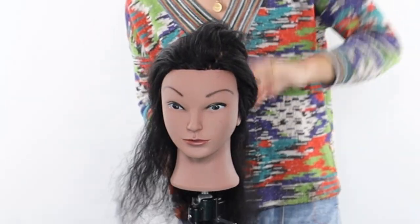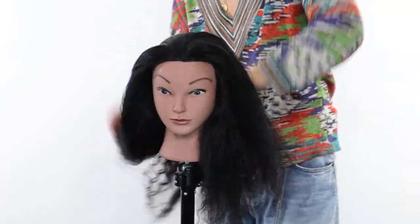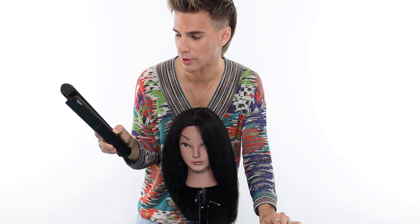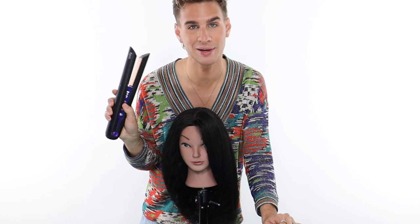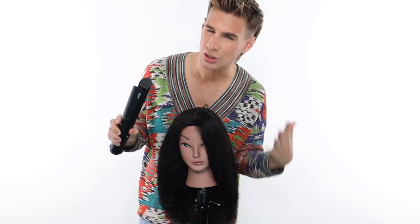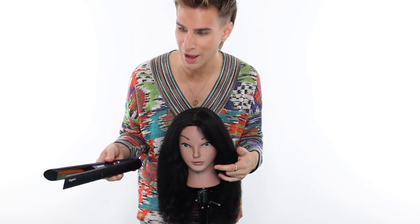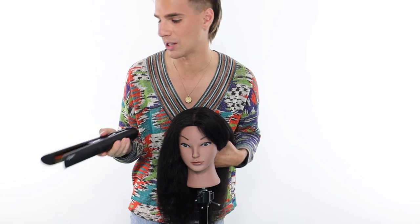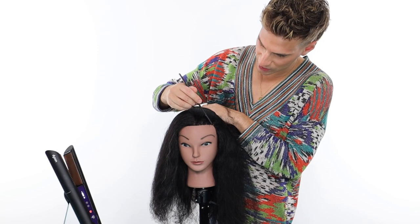I'm going to use quite a bit of oil on her ends since they're quite dry, and a whole lot of moisturizing cream. I'm taking my Corral — it's fully charged again — and going to 410 degrees because she has more coarse hair and I want a good amount of heat. This definitely won't fry her hair; 410 is going to be perfect. I'm only doing one or two passes so it'll be fine. We'll do the same sectioning as before.